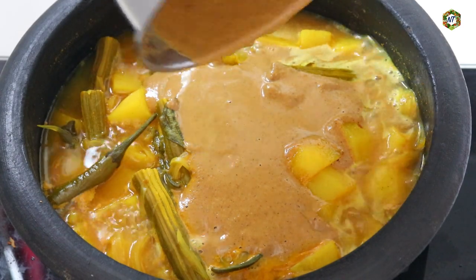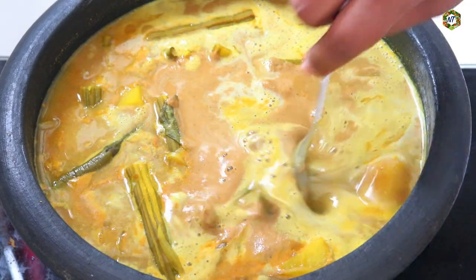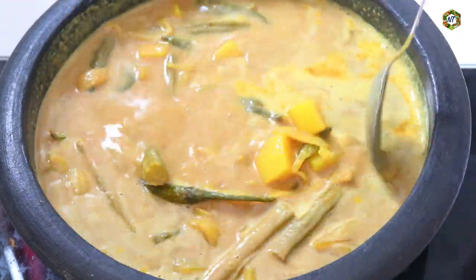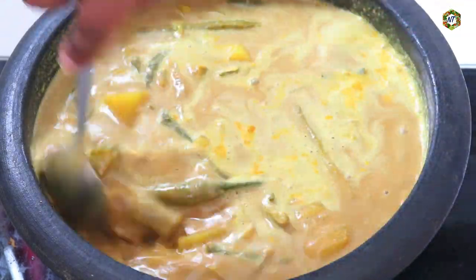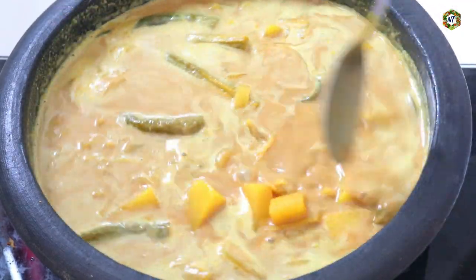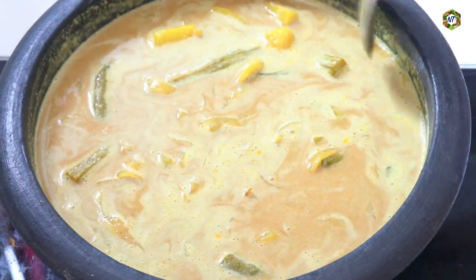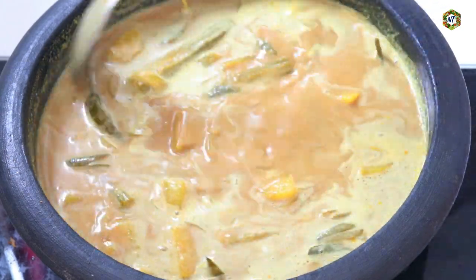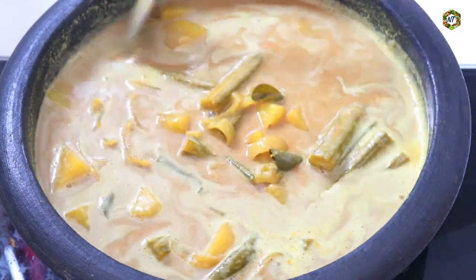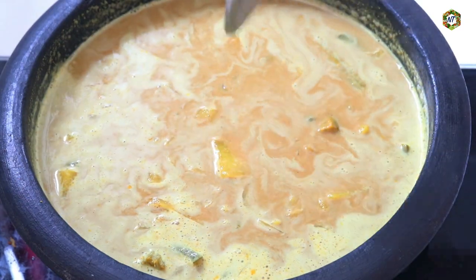You can cook it in 2 minutes. This is a nice place to cook. Now we're going to cut this a little bit. I'll take the bread and bake it as well. We're going to cut the bread.